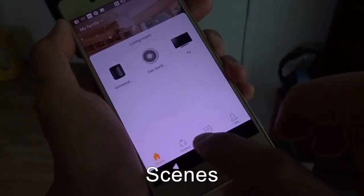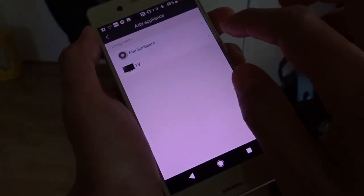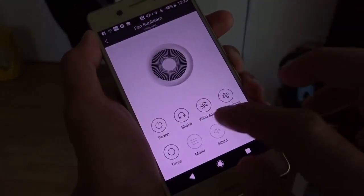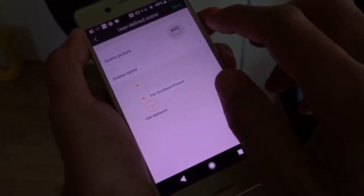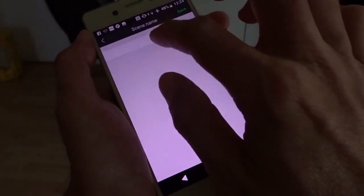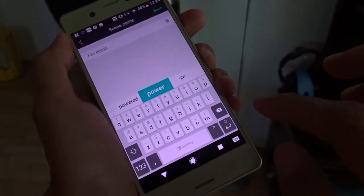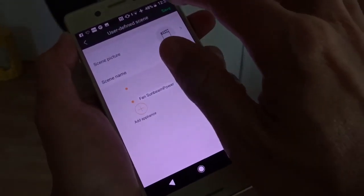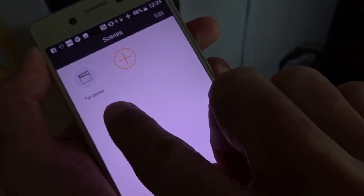Here is Scenes. Add. Find my fan. Let me put it as power and give it a name. Save. Now I have a scene called fan power.